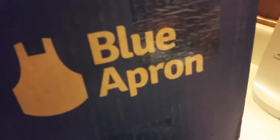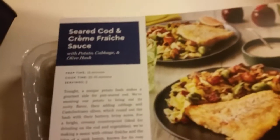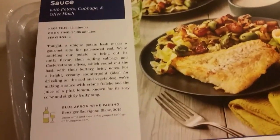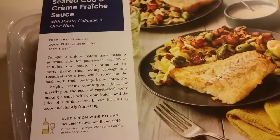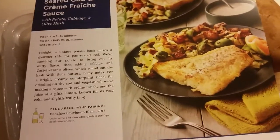Tonight I'm cooking a Blue Apron meal. The meal is seared cod and crème fraîche sauce with potato, cabbage, and olive hash. This takes 15 minutes to prep, 35 minutes to cook at the most, and it serves two.